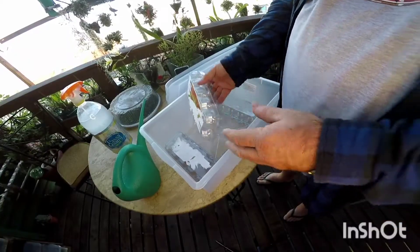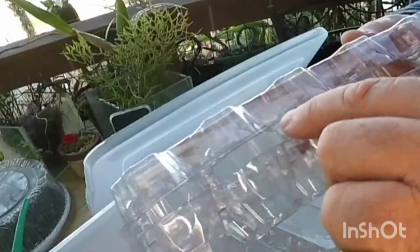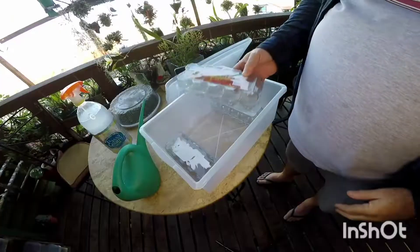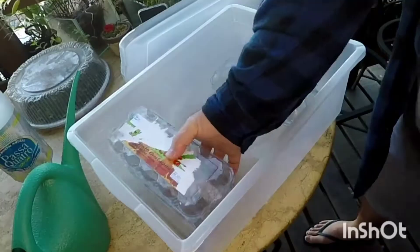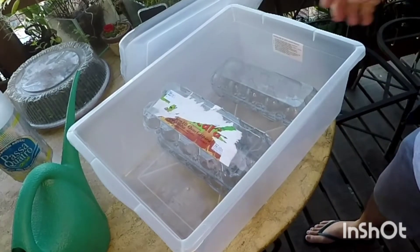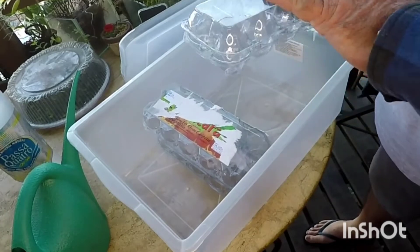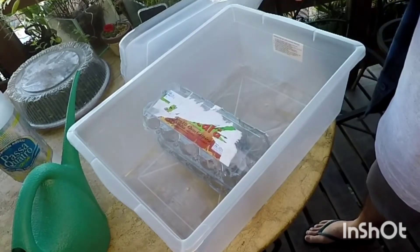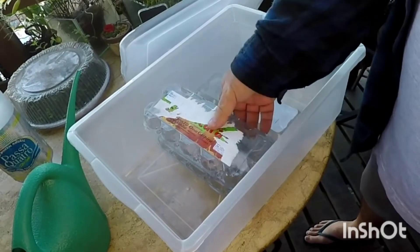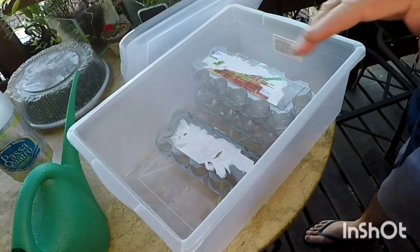What I like here is that it doesn't seal completely — it has a breathing area, which is this part here. And the top will allow me to accommodate another part of this container, which is where we stack them. Since I only have three, I'm going to transplant these three and prepare this bed.